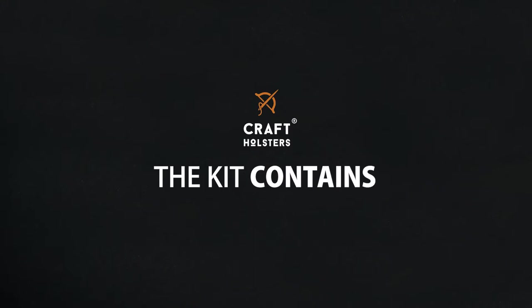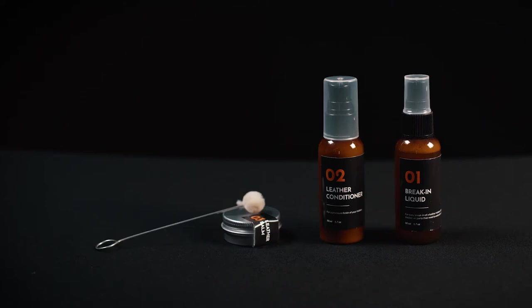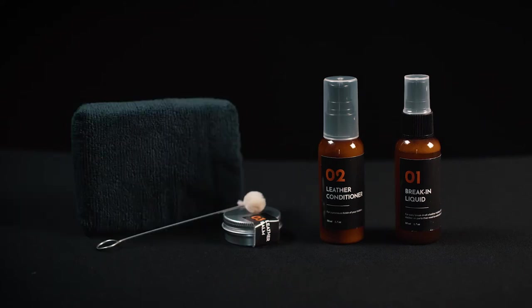The kit itself contains a break-in liquid, leather conditioner, leather balm, a dauber, a microfiber sponge and a wool pad.